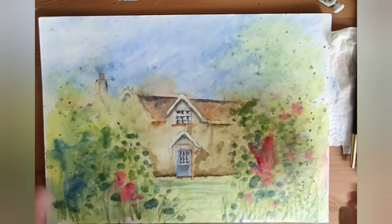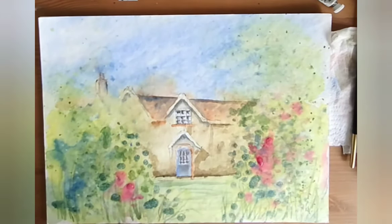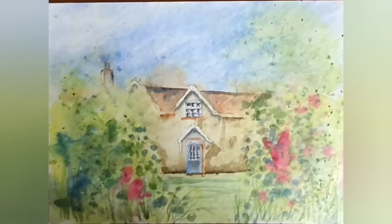So there you go — that's a loose pen and wash cottage garden.